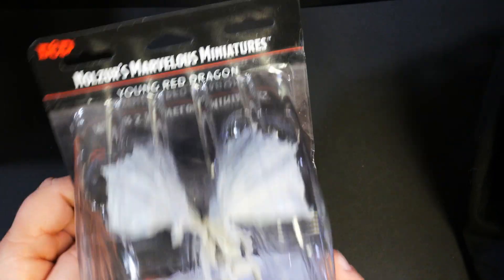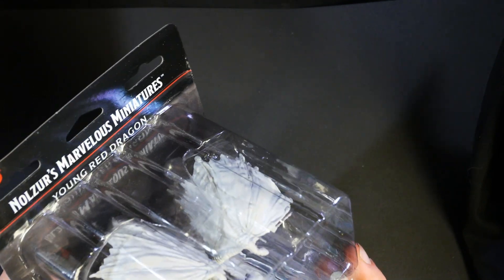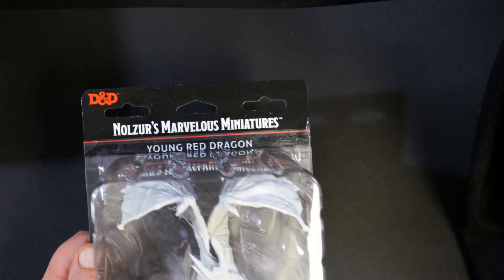So there are more wave 11 unpainted minis coming, and as soon as I get those I'll be showing you the rest of them. Just a quick little preview — thanks for watching guys, make sure and hit that subscribe button, and we'll see you next time.